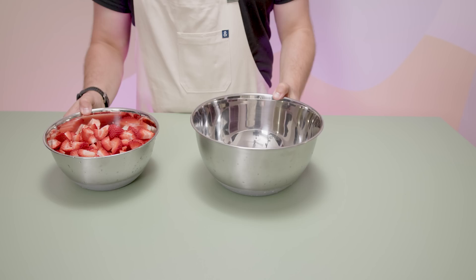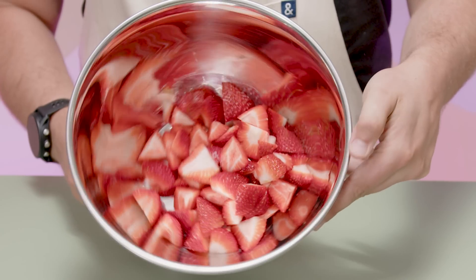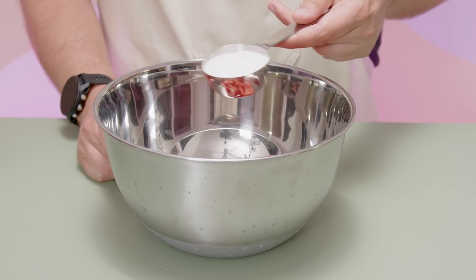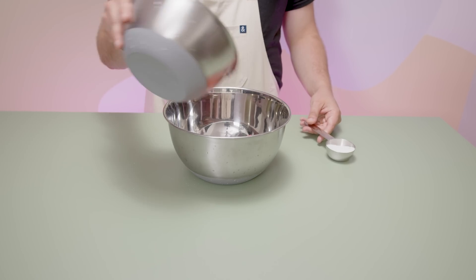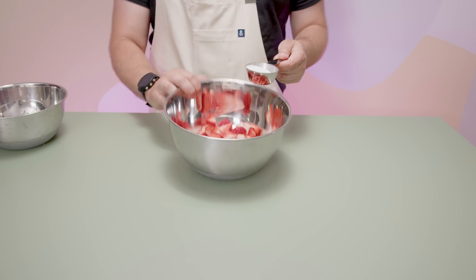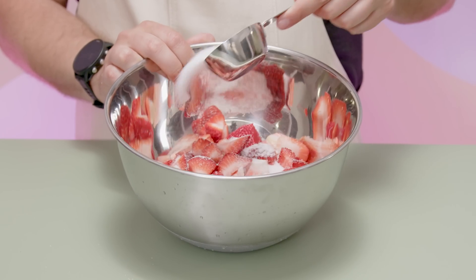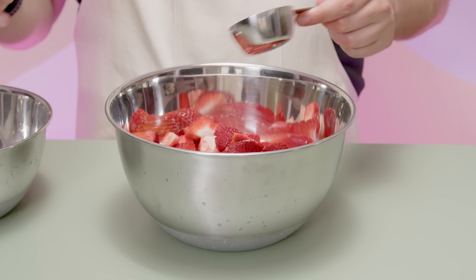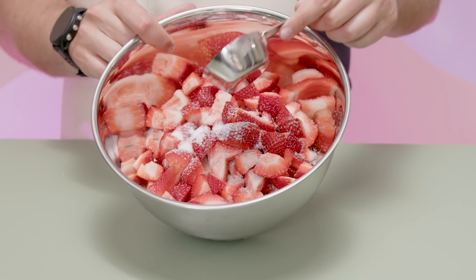Now that we have our strawberries in little tiny pieces, the name of the game is to get the strawberry juice out and get as much of that strawberry flavoring out as possible. To help do this, we're going to need some granulated sugar. The granulated sugar is not only going to sweeten this up, but additionally the sharp jagged edges of the granulated sugar are going to help rip up the cell walls and get that juice out. There's also going to be a process known as osmosis, which is basically going to help pull the juice out of the strawberries.